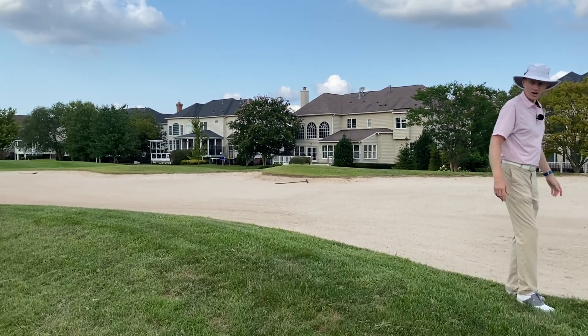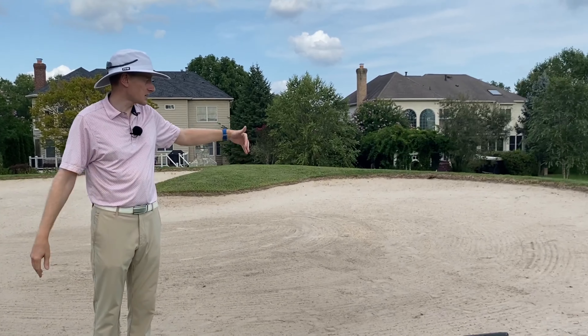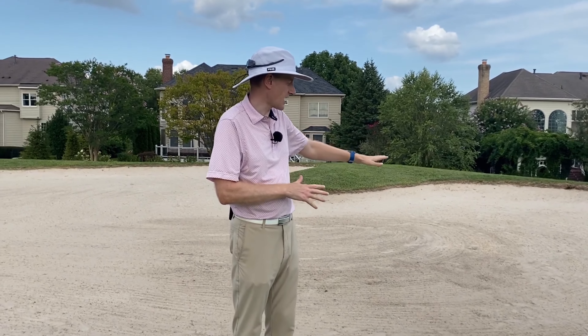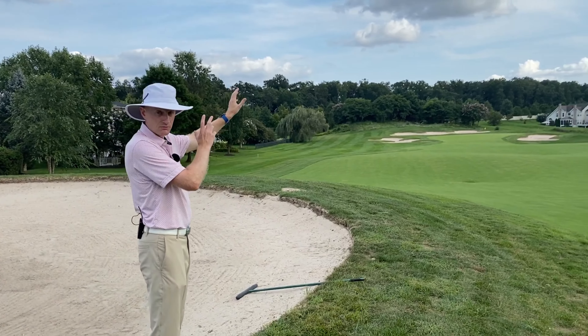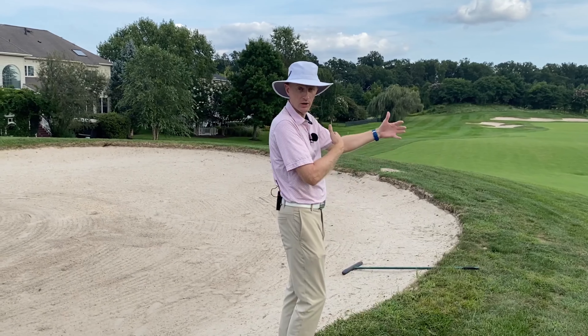Depending on how far back you are to how far up, you can realistically play any club that you would need to get out of this bunker. It's not really that difficult. There's not a huge lip to get out of, so we can still focus on hitting at the green and pushing maybe even towards the flag, depending on where that position is.